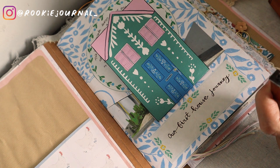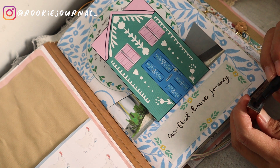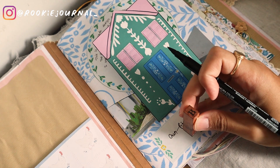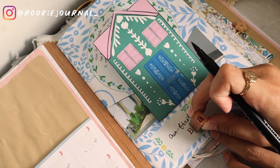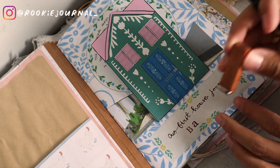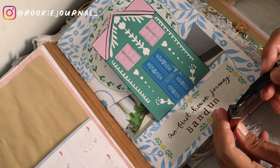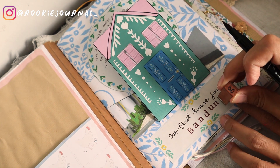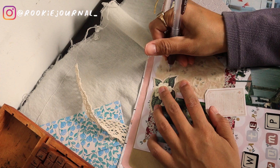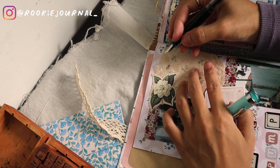On the first page I wrote 'Our First House Journey,' and just below that I want to have the name of the city we're building this house in, which is Bandung. I decided to use a stamp for that, and instead of using ink I used a brush pen as the ink because I really want to use a burgundy color but I don't have a burgundy ink pad — so here's a hack. And here you're watching me try so hard to write on this wrinkly paper.